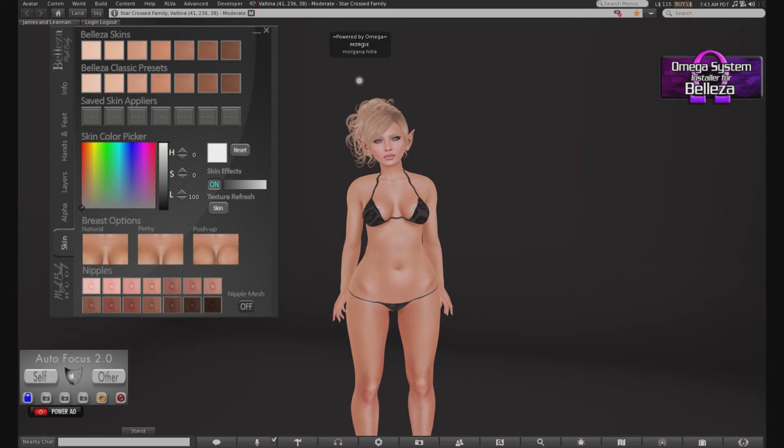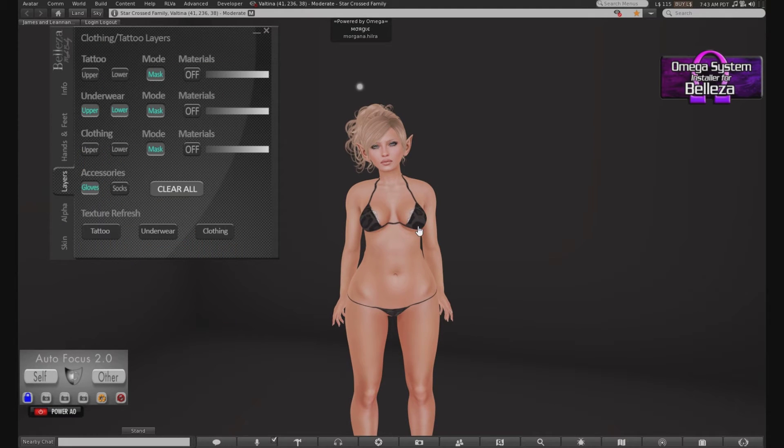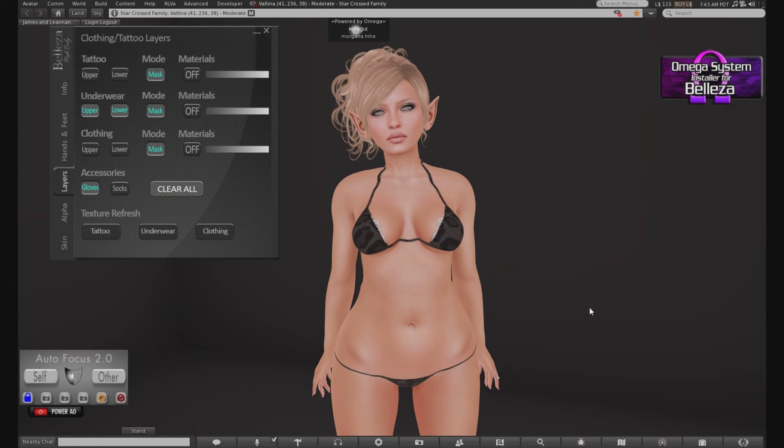I'm going to tell you about the tattoo layers real quick. I searched all over YouTube for a Beliza tutorial on how to use the Omega system, and the only ones I found were for other bodies. The one I did find for Beliza was from a year ago, and the woman made it sound so complicated, but it's actually not complicated at all. Ignore the instructions — don't look at the website because you'll just get confused and lost. All you do is unpack your Omega installer system — this thing right here.